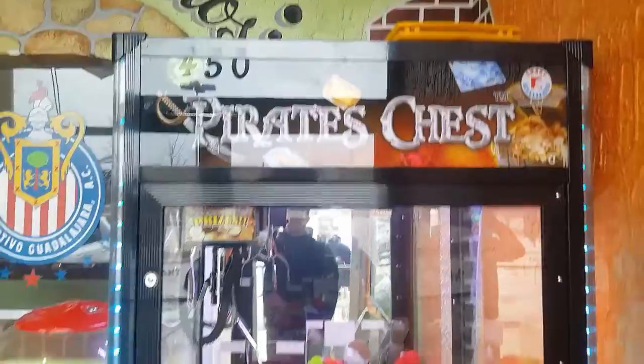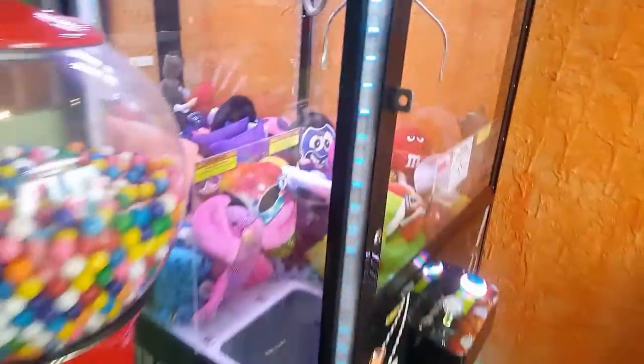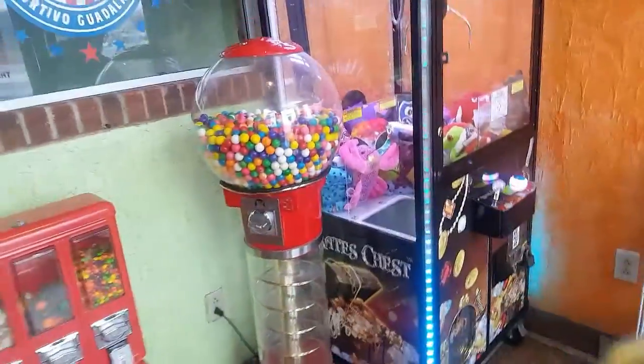My name is Eli and today we are servicing some claw machines, some arcade machines, some coin pusher machines — just a little bit of everything.